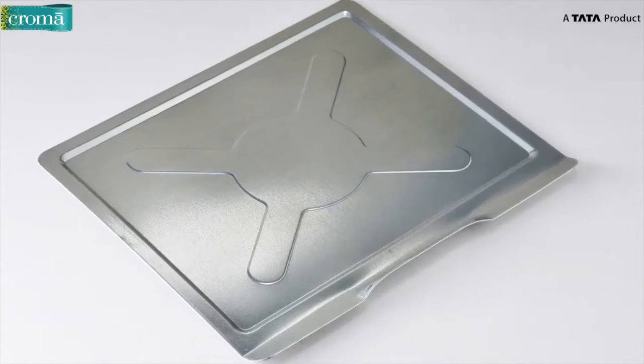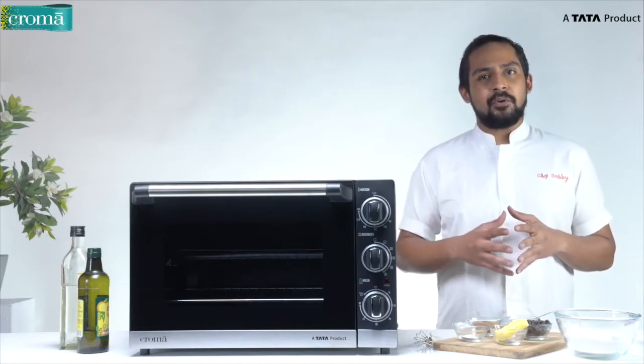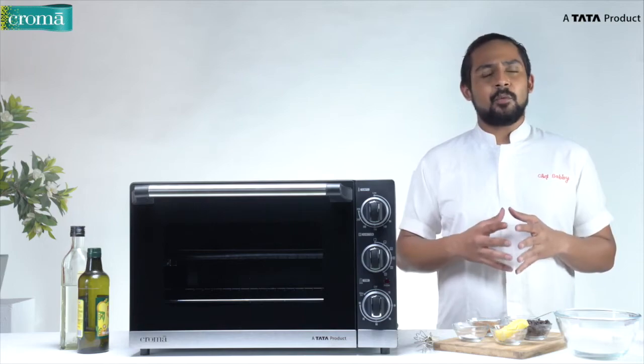Next comes the crumb tray. The crumb tray is used to collect any crumbs or pieces that might fall off during the baking or grilling process. It can be cleaned very easily.